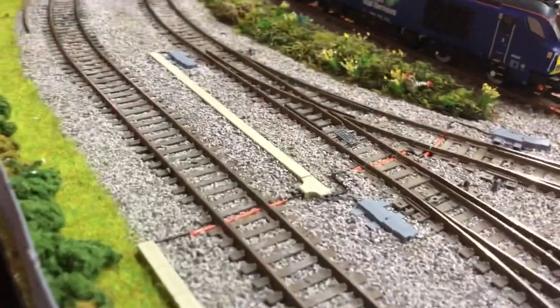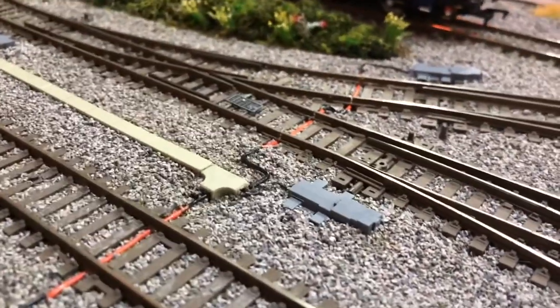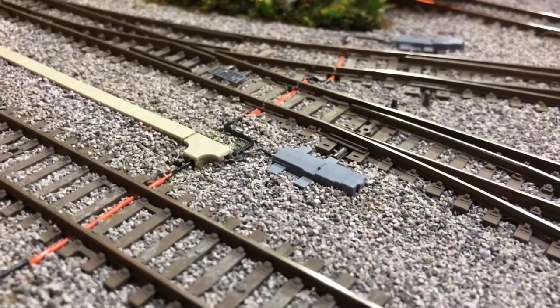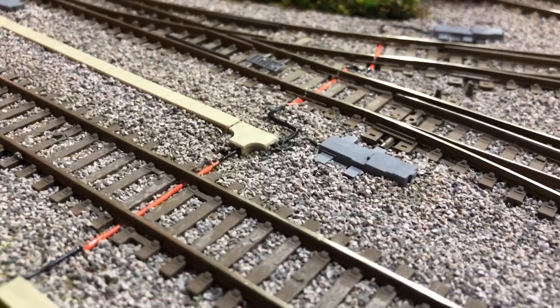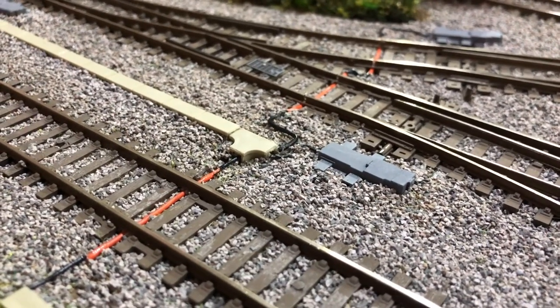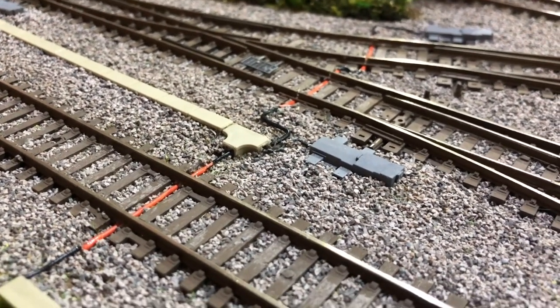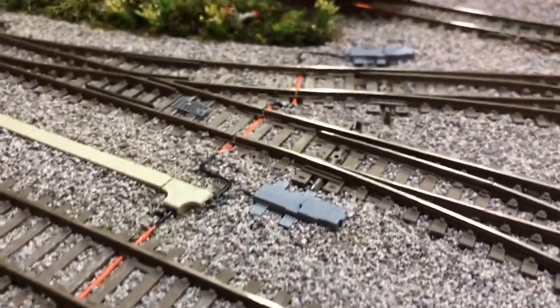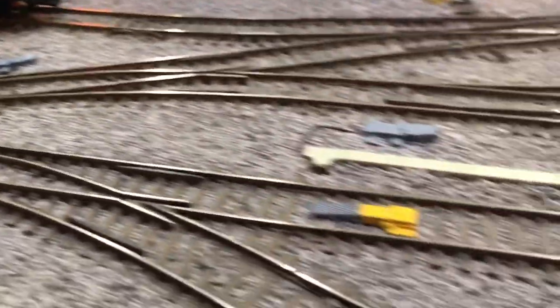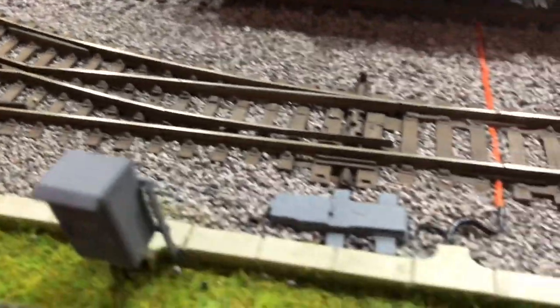At this point there used to be a relay box, and it was pointed out by a fellow YouTuber that they wouldn't really have one there because it's too close to the track, so it's been removed and taken to the other side of the layout by the station end. Again I've had to turn all the point motors round because I put all these in the wrong direction as well.